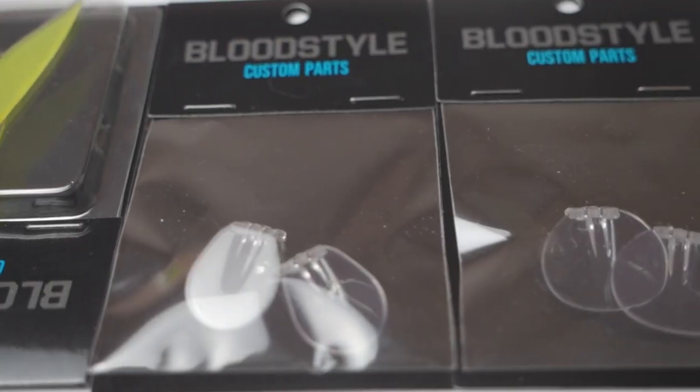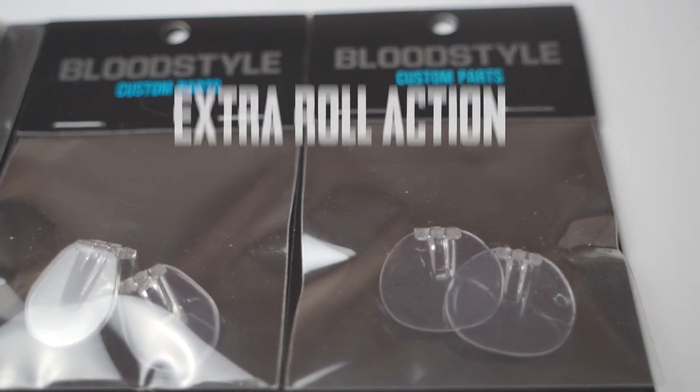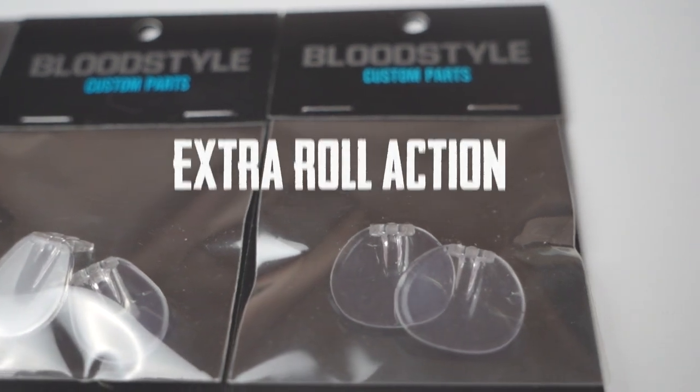And that's not the end of it. You can also add two different diving lips to your Blood Style. The diving lip gives it a little bit more diving depth and an extra roll. We have two different diving lips: the S-one, a small one, and the Y-one. The small one gives it a fast roll and some extra depth. The Y-one gives it a slower roll and also adds a little bit of extra depth.